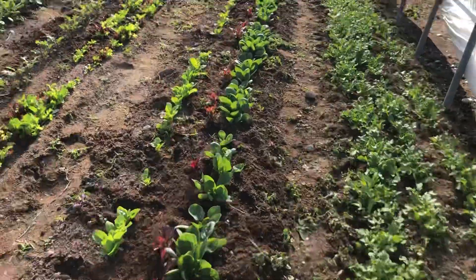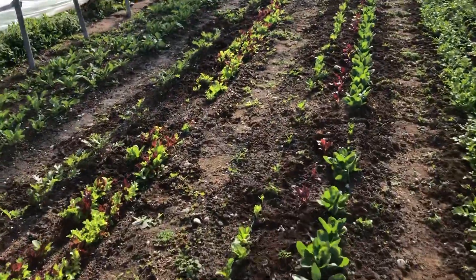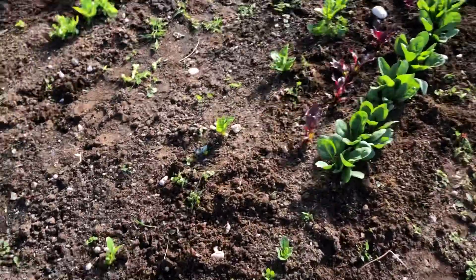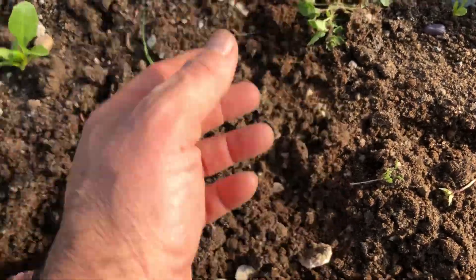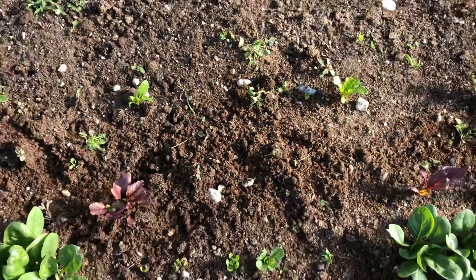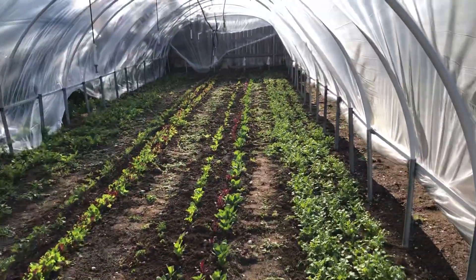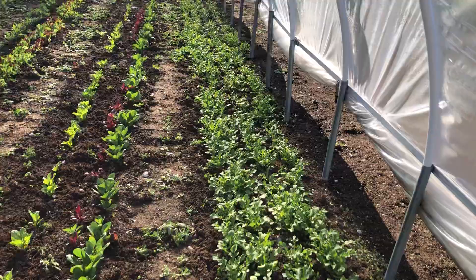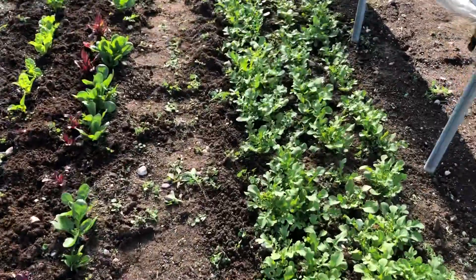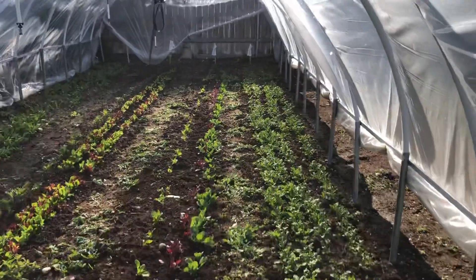It took about an hour — pretty good exercise, just bending over a lot. You can see this weed right here; it'll dry out tomorrow when the sun really beats in here. It's supposed to be 82 outside, so it'll be about 105 in here tomorrow. I'll let the weeds burn out for part of the day and then water in the evening.